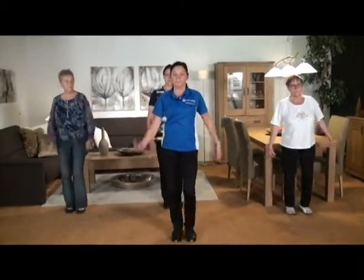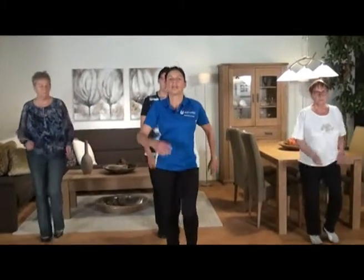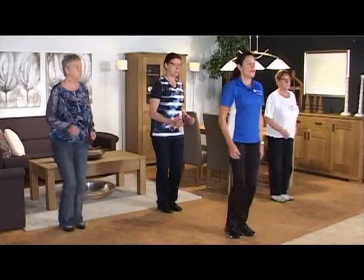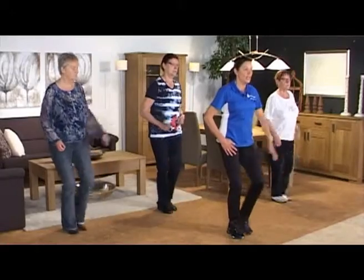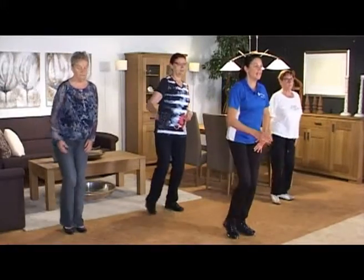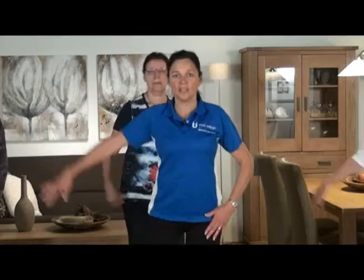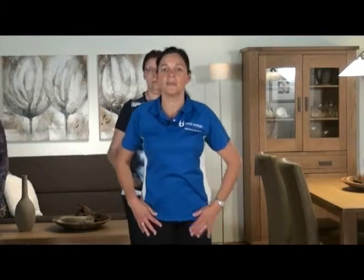De armen ook even ontspannen. Goed, prima. We gaan het nog een keer doen. We beginnen gelijk met de arm en de rechtervoet. Eén, twee, één, twee. Rechts, niet te hoog je arm, met je schouders laag. Goed zo. Ga door, blijf goed rechtop. Schouders blijven weer laag. Eén, twee. Oké.